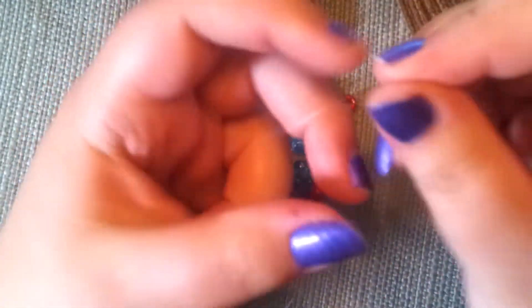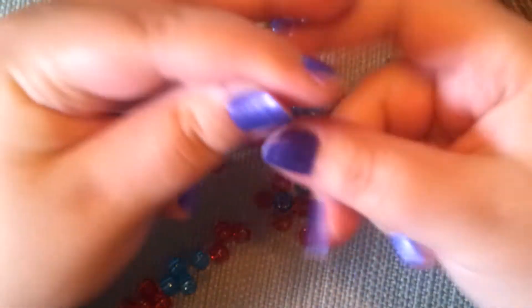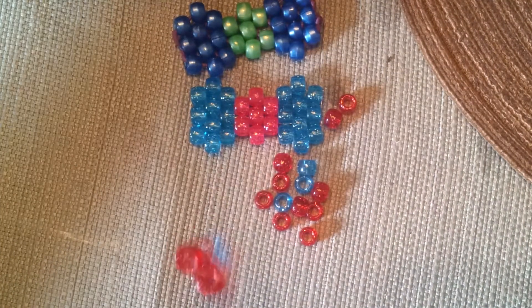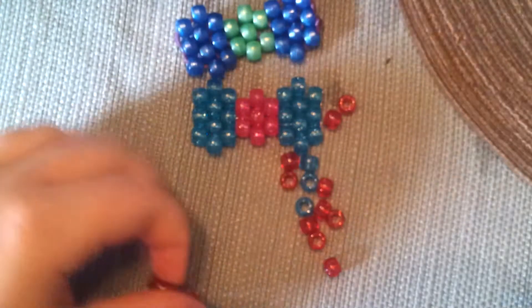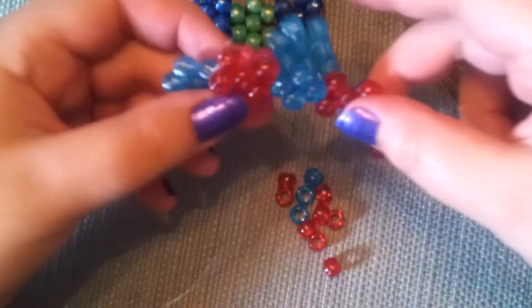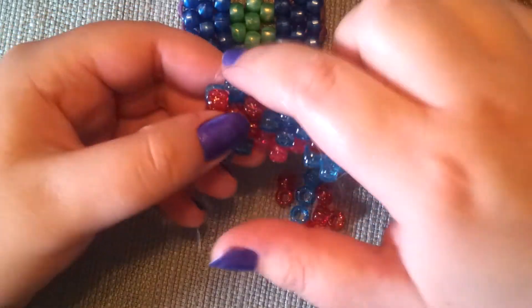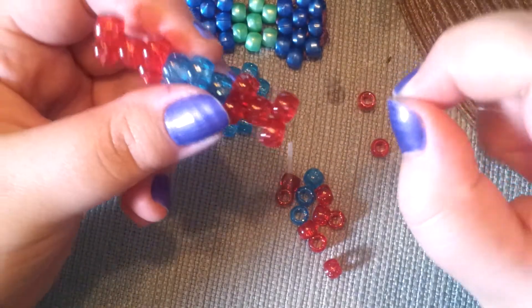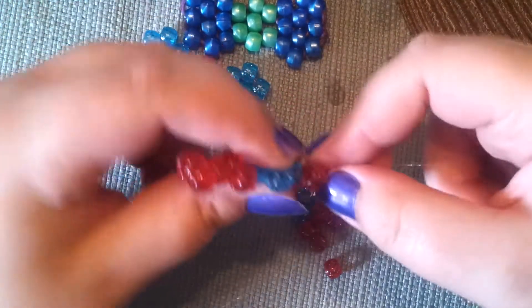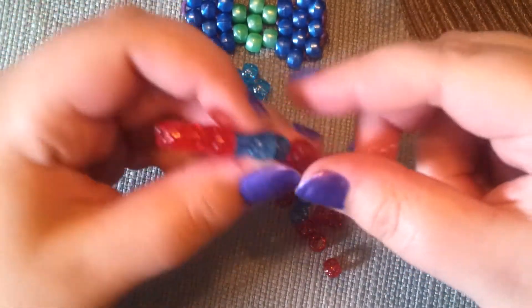Now this is your last row. You just take your strings apart and you put a bead on each side. Since this is your last row, you're going to tie this off — just with a couple knots. You don't have to get too fancy with it, just as long as it holds. So now we've got this row right here, and we're going to add our two top beads right now. You just take one of your strings — doesn't matter which one — and you put it through that top bead.